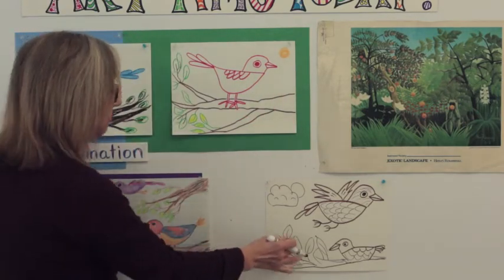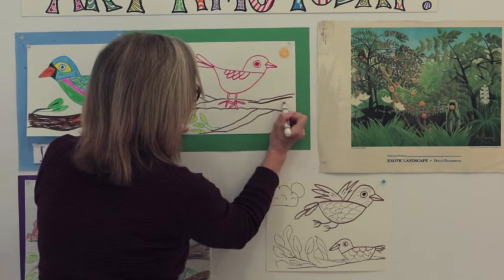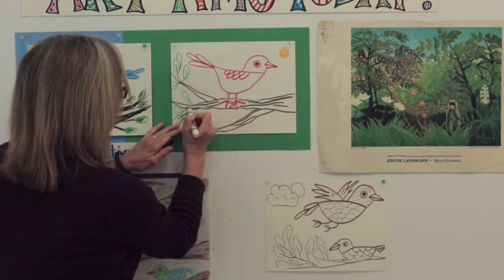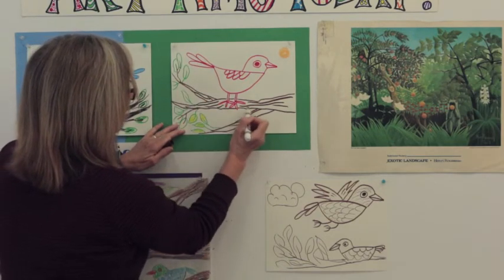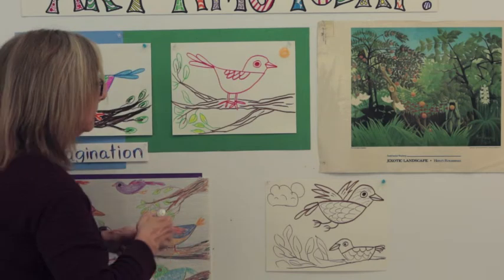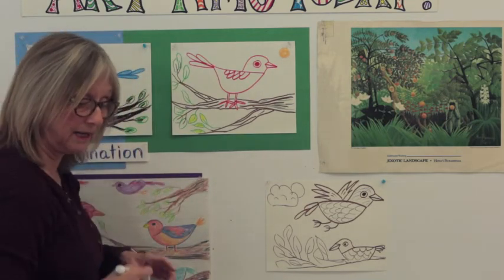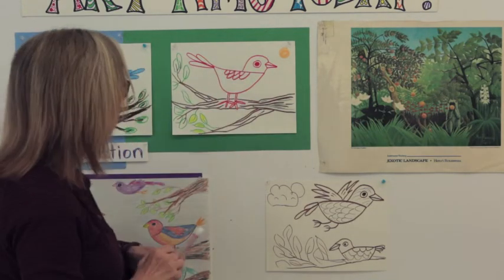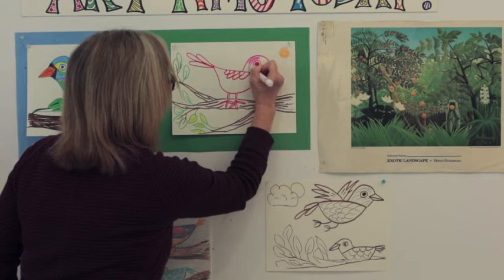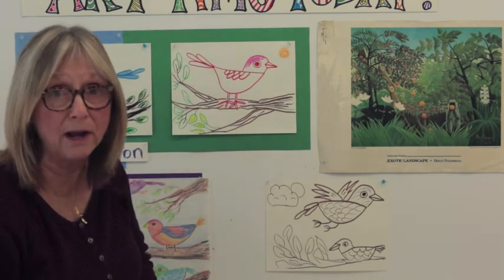The last thing I want to show you is drawing some lines across the branch to make it look a little more realistic — adding texture to the tree limb, the rough part. When you go to color it in, you can use gray, brown, or black like a tree limb might be. You can also add sunshine if you feel like it — the sun doesn't have to be in the corner of the page. Color the wings any way you want to.